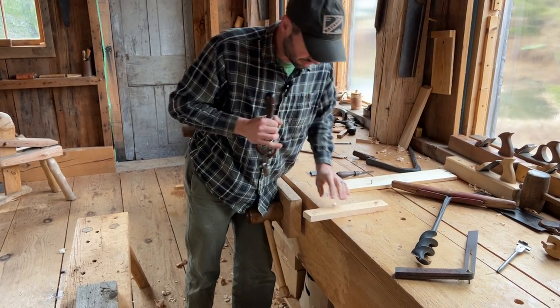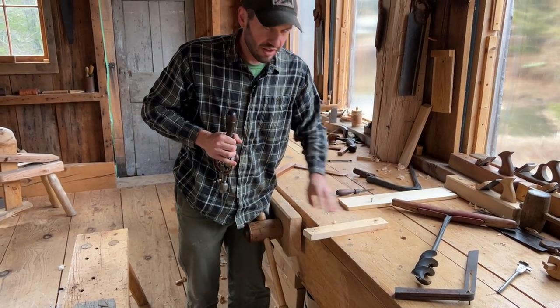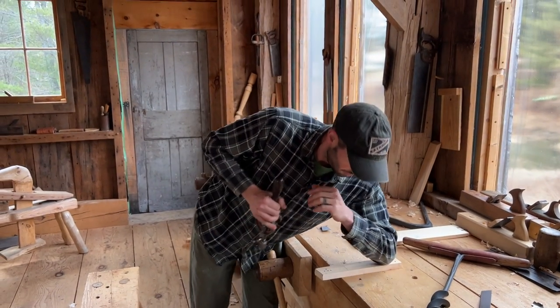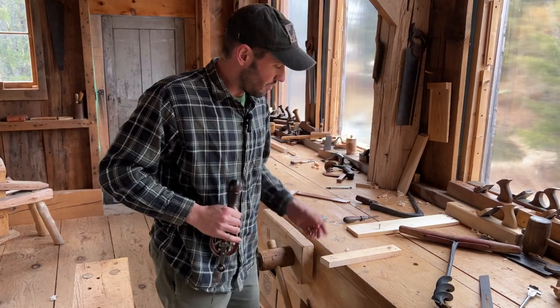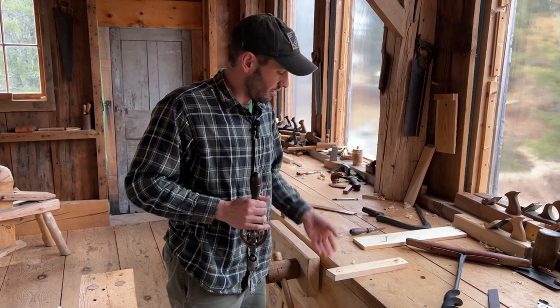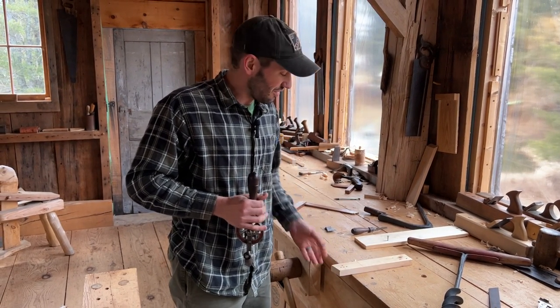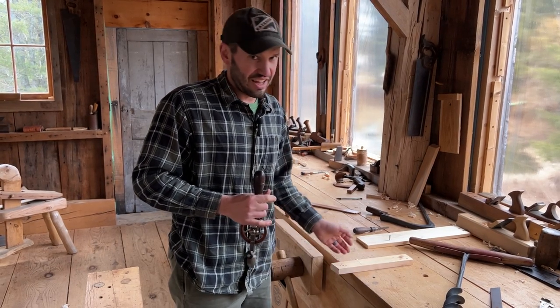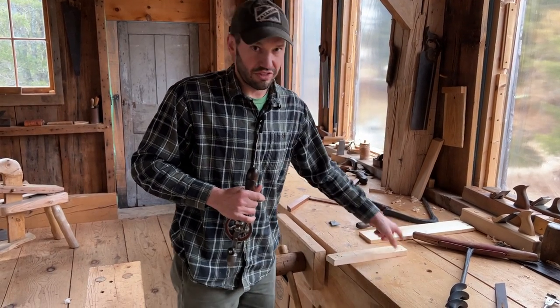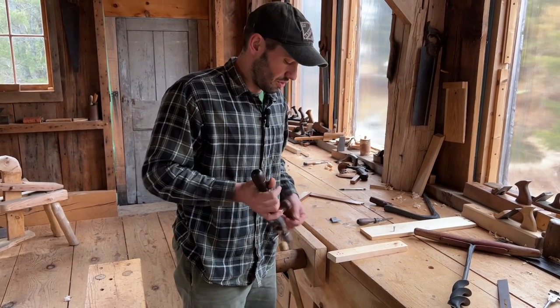And then I can just come through like that. It's a little strange pinning it with your elbow. I suppose you could use a hold fast. We really like having your work kind of free on the bench, but with some operations like that it might be a time saver to just secure the end.